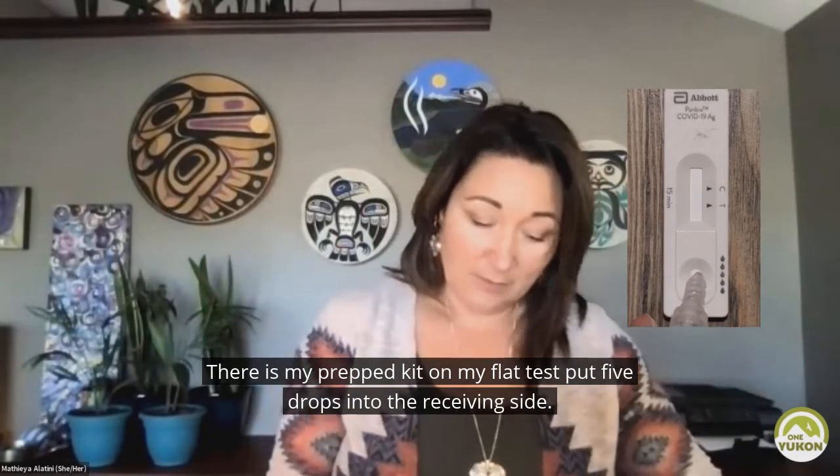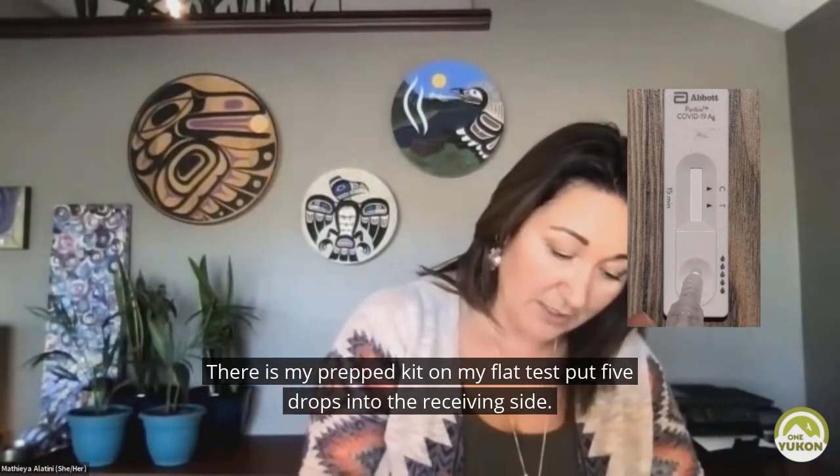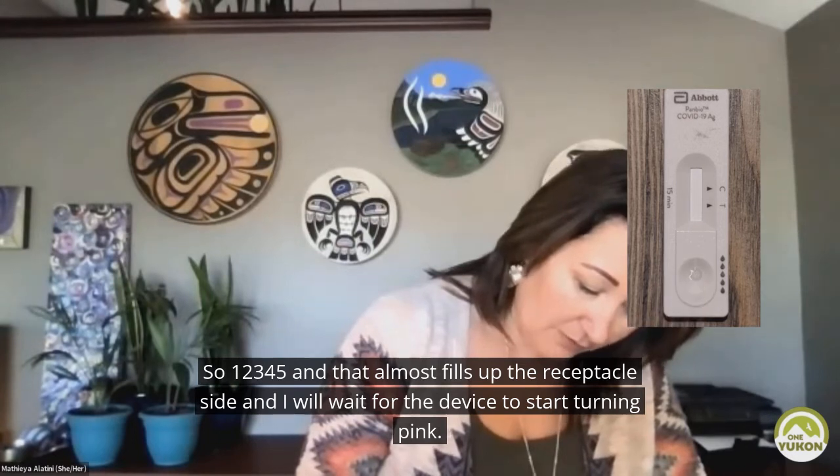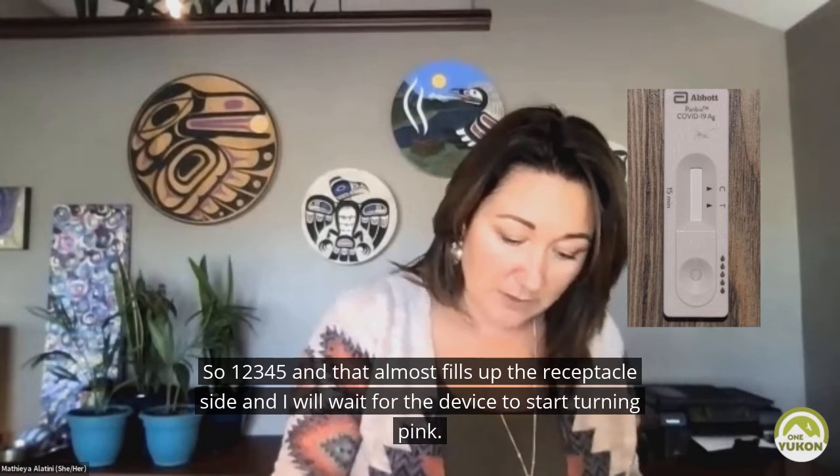On my flat test, I'm going to put five drops into the receiving side — one, two, three, four, five. And that almost fills up the receptacle side.